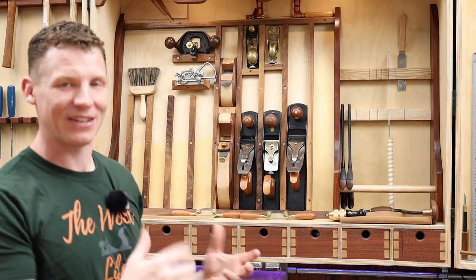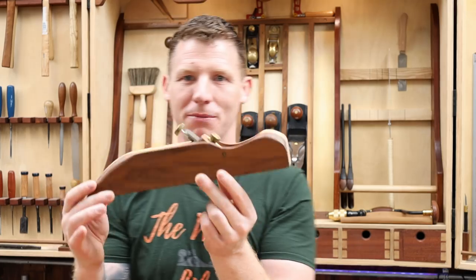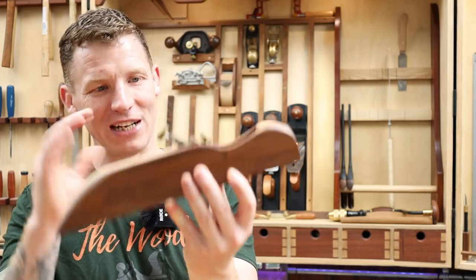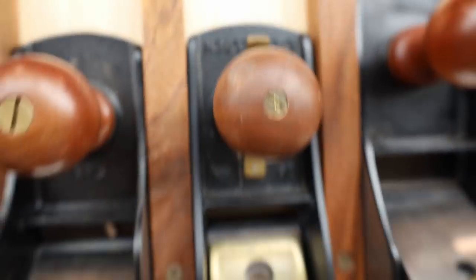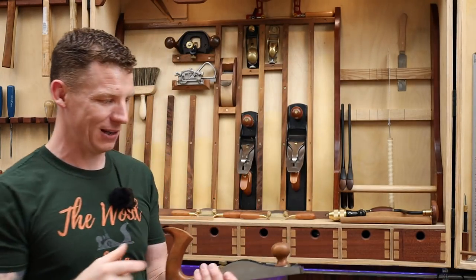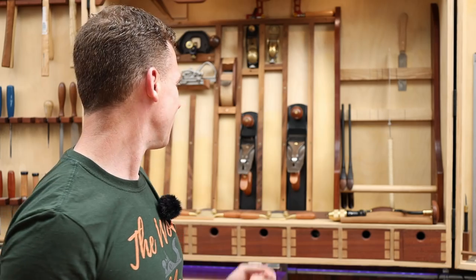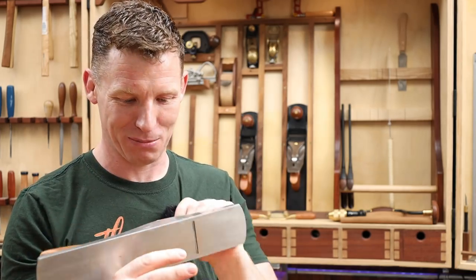The tool cabinet is really starting to clear out now. Next is a wooden jack plane I made with the Veritas plane kit — I really like it but never use it. I love how it turned out and I have a build video on it, it's a nice showpiece, but it has to go. The jack plane — if I could only have one plane it would be this. I started with the Lie-Nielsen low angle jack plane because you can do so much with it, but ever since I got the Quangsheng number five, the low angle jack hasn't been used much.